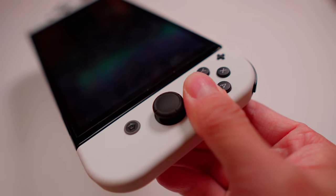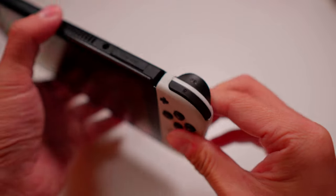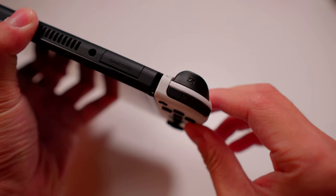The second compromise is structural support. Every time I hold Switch by Joy-Cons, I'm afraid I may break the slider rails because of the unstable connection. So I try to support the Switch body with my fingers like this — but trust me, it's very uncomfortable.